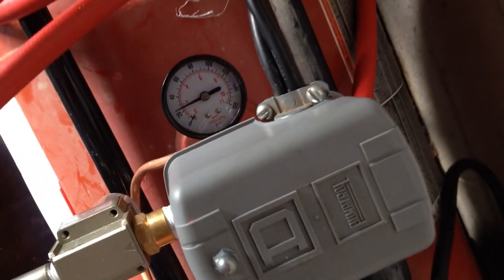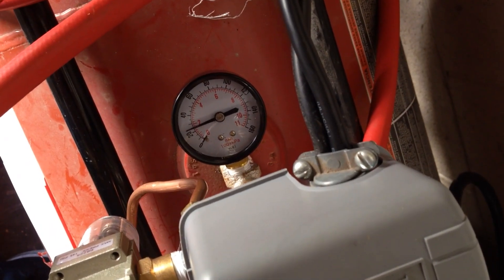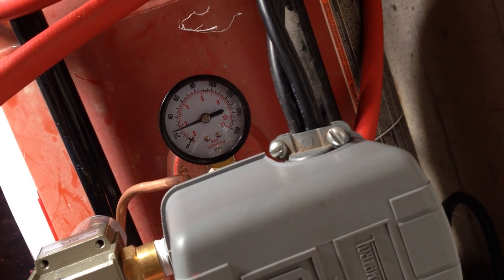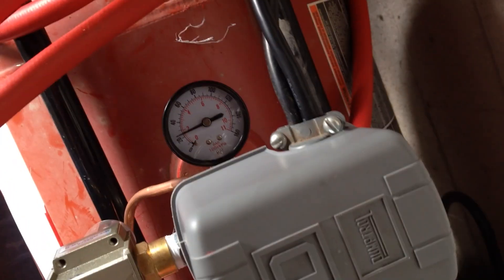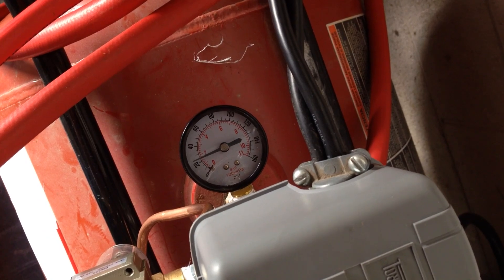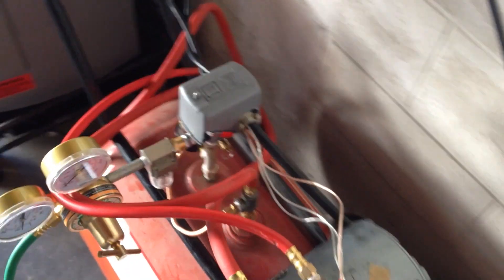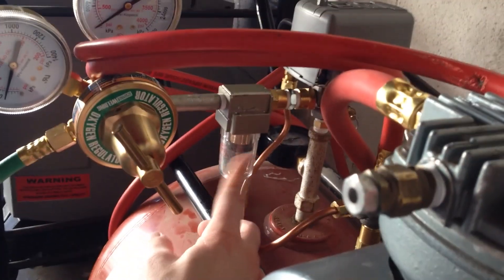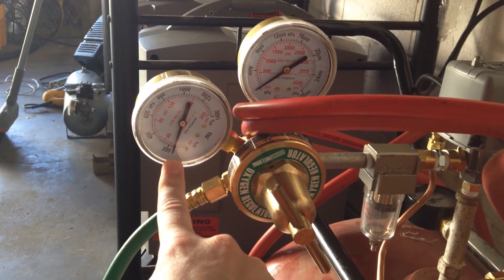Right now my pressure is probably at about 20 — I just turned it on right now for the first time today. It'll go all the way to 90 psi. You can set it really anywhere, depending on the pressure switch that you get. I have mine turning on at 70 and off at 90. From here I just have a little filter, just to make sure that there's nothing really going to my torch and my regulator, like usual.